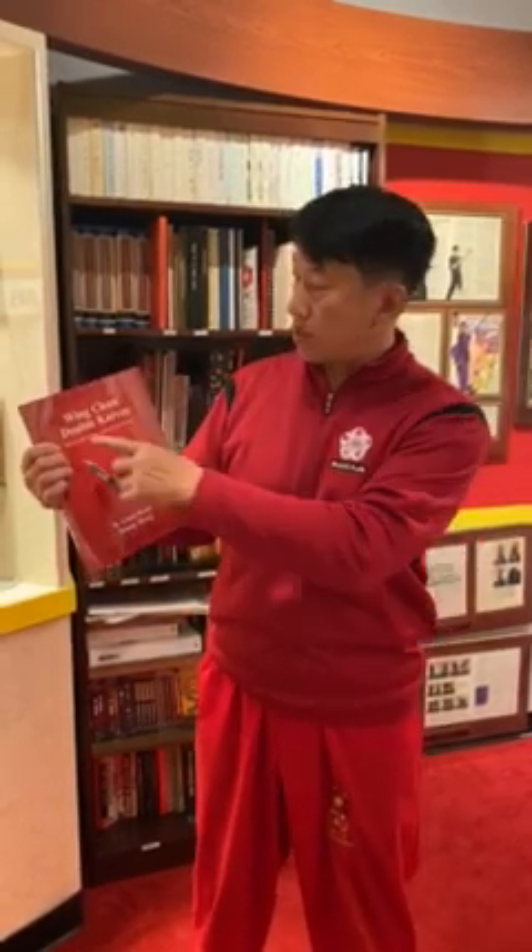I'm very excited tonight to introduce our new book. It's called Wenchun Double Knives.